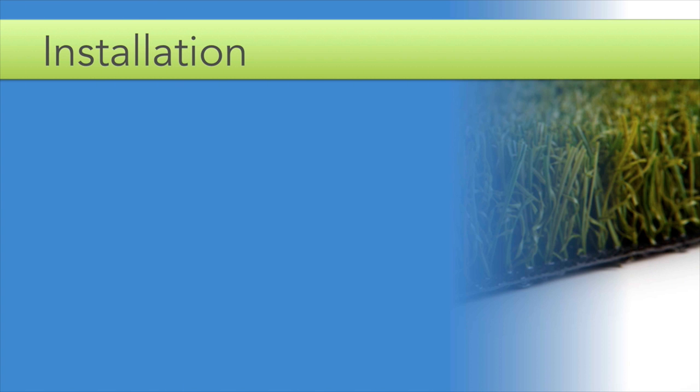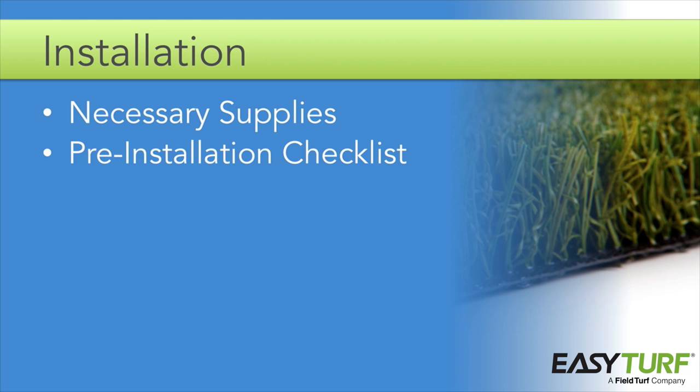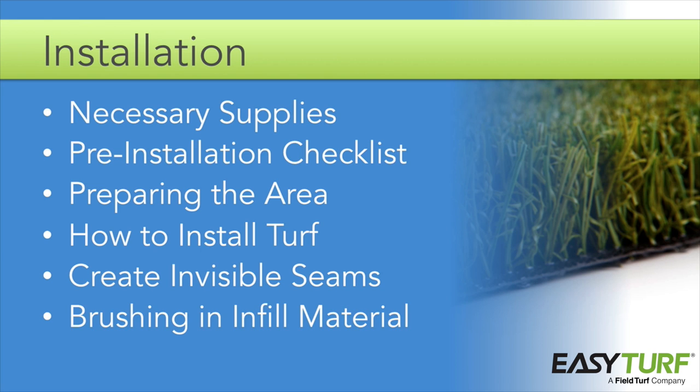This course is about installing artificial grass. In it we will discuss the supplies you need to install the project, a pre-installation checklist, how to prepare the area, how to install turf, how to create invisible seams within the turf area, and finally how to finish up the installation by brushing in the infill material.